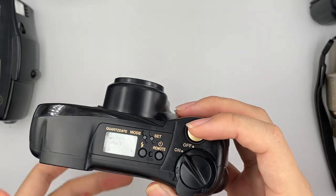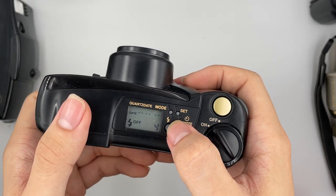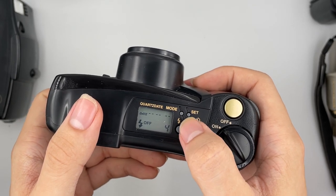Now I'm going to show you the other functions. There's flash fill-in, auto, and auto S. Auto S is the auto slow mode. Usually just put it on auto.